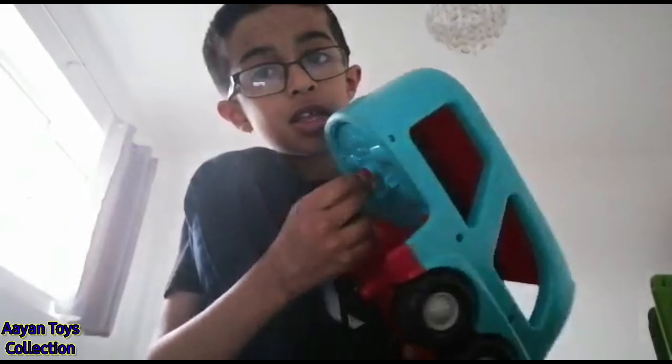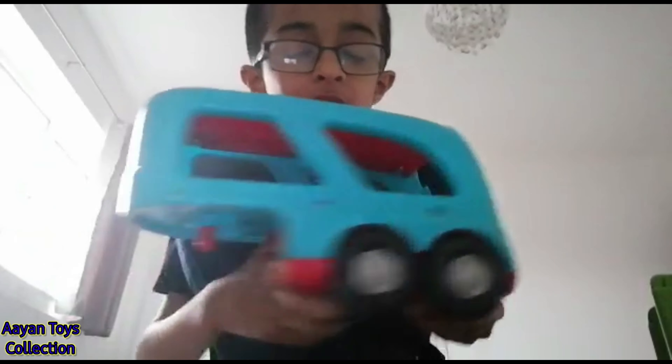This connects to the truck with the nice big wheels. Now I'm going to show you the full truck — this is what it looks like all together.